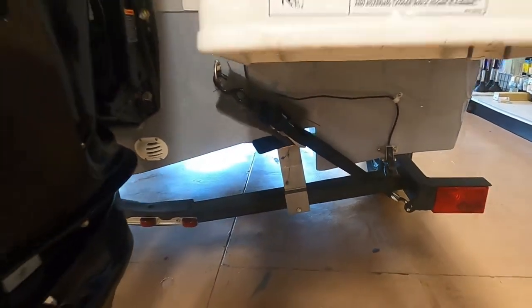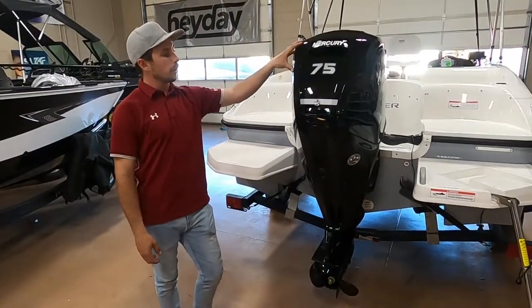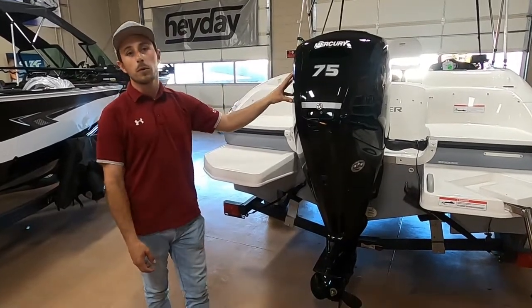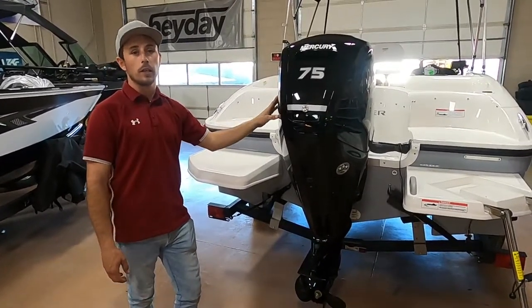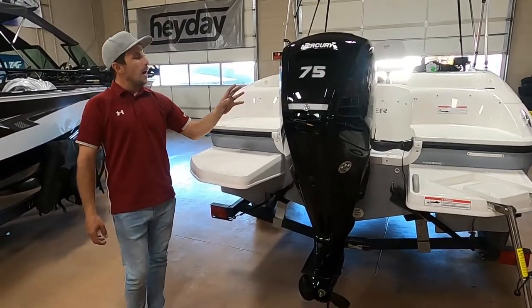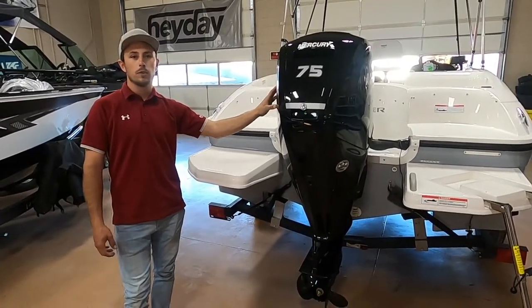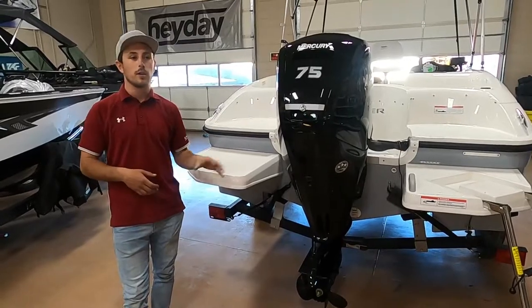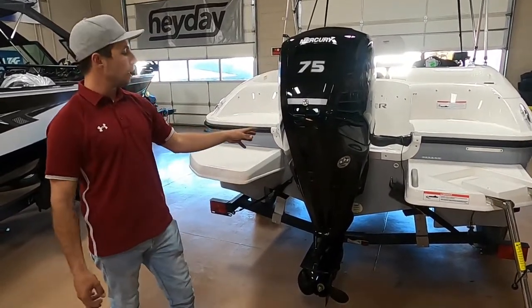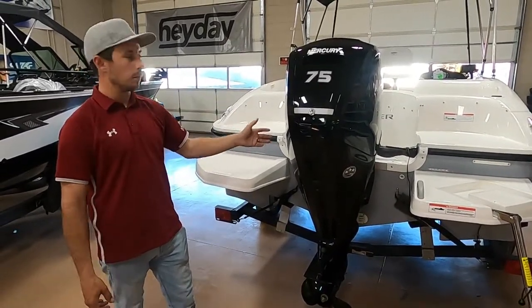Now I'll go over a couple of things on the motor. We've got this boat equipped with the Mercury 75 horsepower fuel-injected four-stroke. This is one of the biggest motors you can put on the back of the E16, so it should run really well. This does not have any transom support from the factory, so I do recommend getting a transom saver for traveling down the road — either one that bolts to the back of the transom, or one that supplies extra support to the arm that raises and lowers the motor.